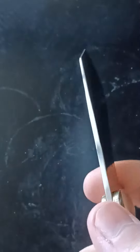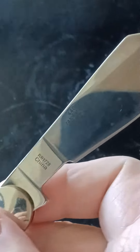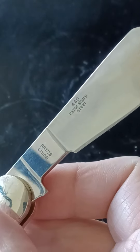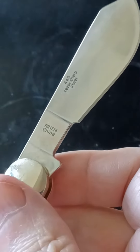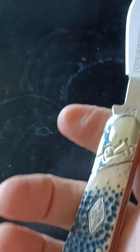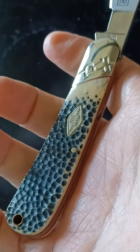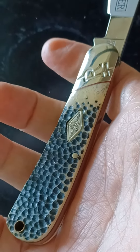Sounds kind of odd, but it is sharp. Made in China. Pretty neat little setup. I've never seen a real one they used — you see those little melon testers everywhere, though.